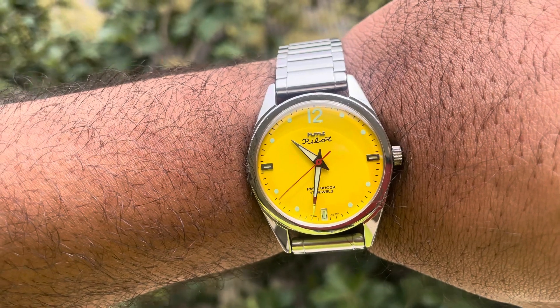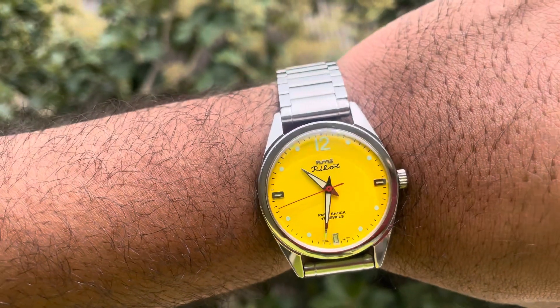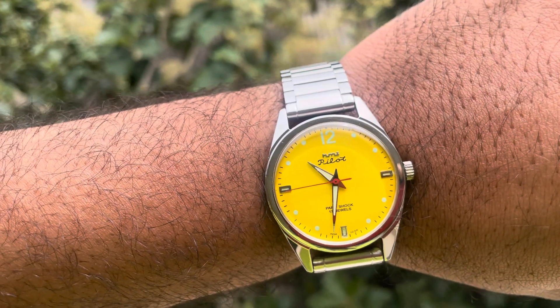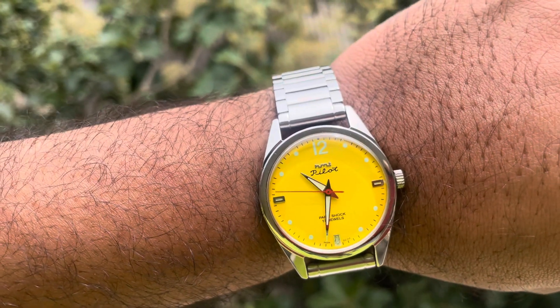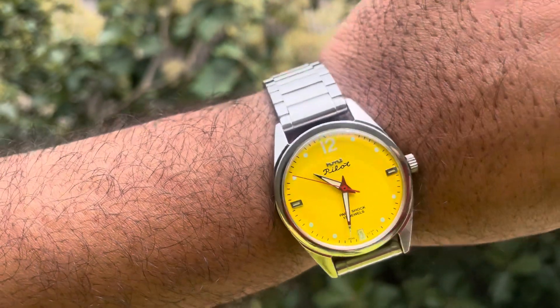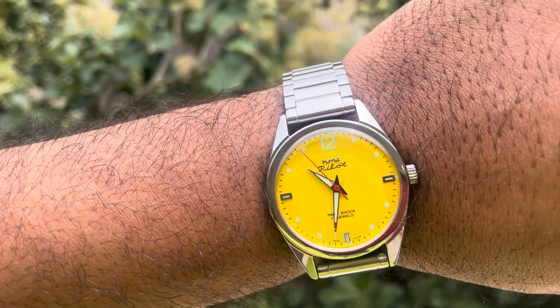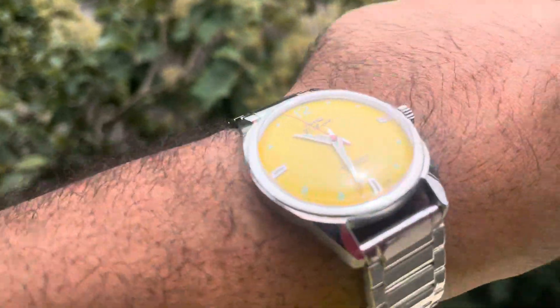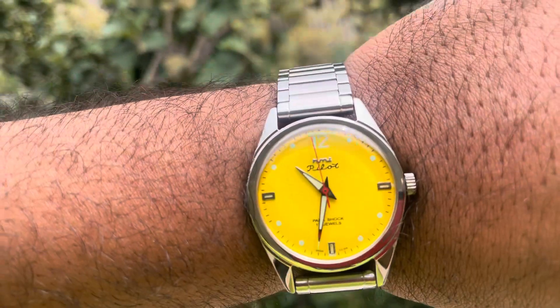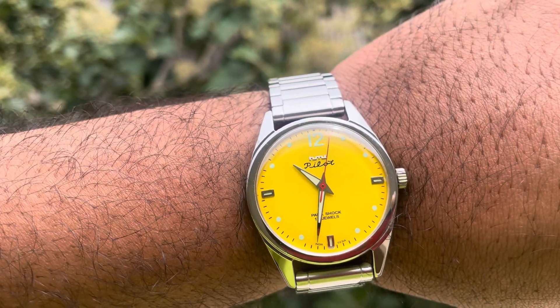I just love this dial — I recently picked this one up and it'll stay in my collection. This is actually a mad dial; the sunburst is in green and blue, so this also looks good. It's a completely matte yoke yellow color, as I call it.